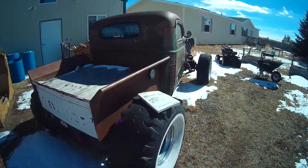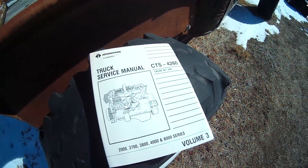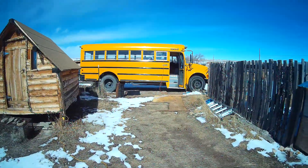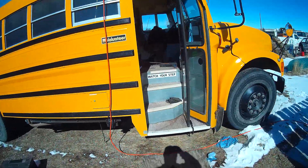You might wonder what this video is about — well, it's about this right here. That's a service manual, and that service manual is for that engine. Anyway, so that's right, going to start building a school bus conversion.